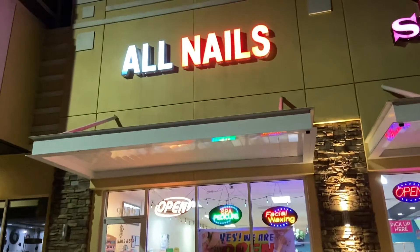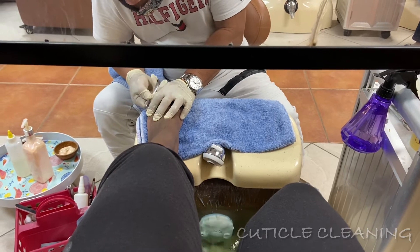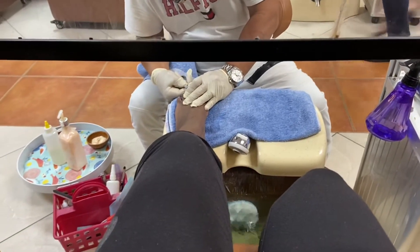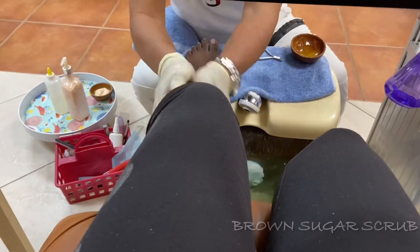Hey guys, welcome back to my channel! It's your girl Rhodes. In today's video I did a little vlog of me getting a mani-pedi. Self-care is very much essential and needed, so I like to go get my feet and my nails done as part of my self-care, along with other stuff that I do at home.